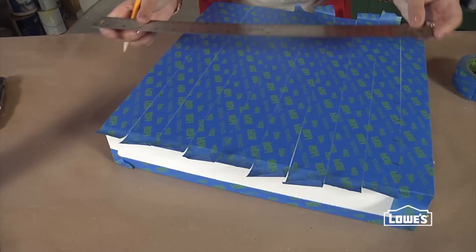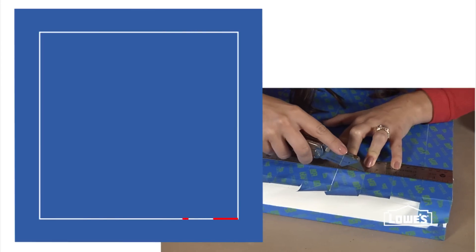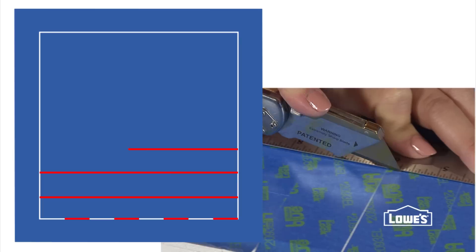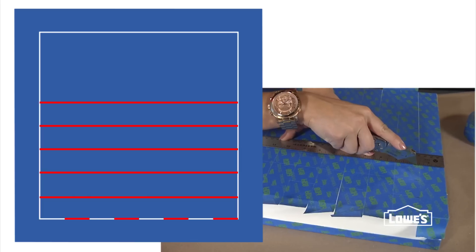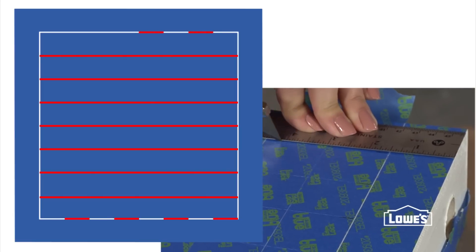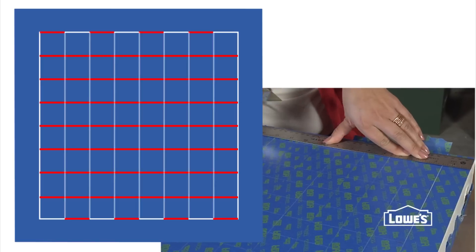Line up your straight edge at the first set of marks and score the tape every other inch and a half. Move your straight edge to the next set of marks and score all the way across. Repeat that until you reach the last set of inch-and-a-half marks, then score every other inch and a half again. Make sure these don't match your first set of every-other scores — they need to be offset.